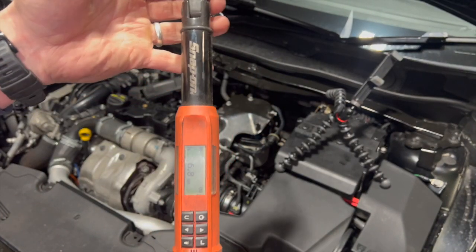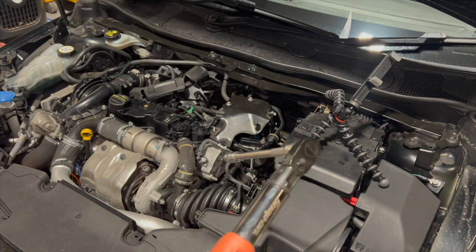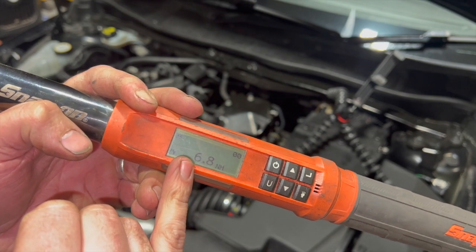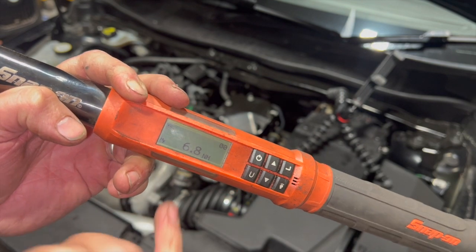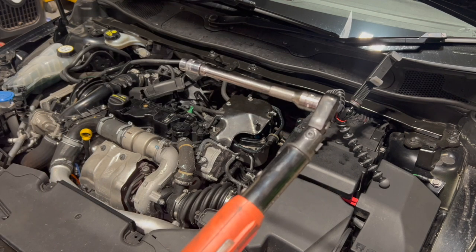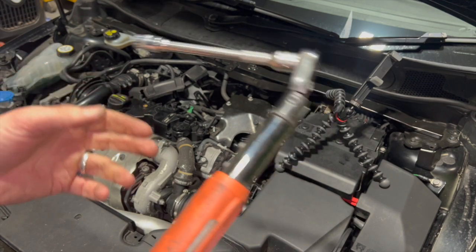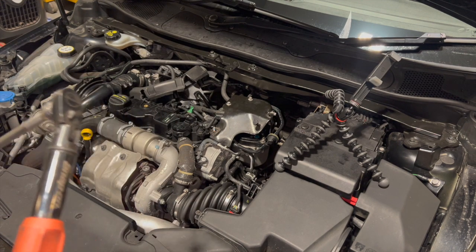The official torque setting is done in two stages: 4 Nm and then 65 degrees. I haven't got a torque wrench that goes as low as 4 — the lowest on this digital one is 6.8 — but it should show me the torque as I'm doing it, so I'll try to get it just below that and then go for the 65 degrees. If it doesn't show less than that, I'll go slightly less than 65 degrees. If you've got a normal torque wrench, you'll just need an angle gauge to set the angle. It's always best to use a torque wrench — you don't want to over-tighten it, but it also can't be too slack.